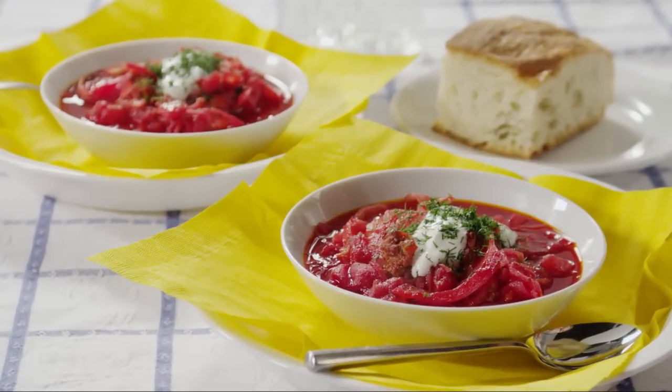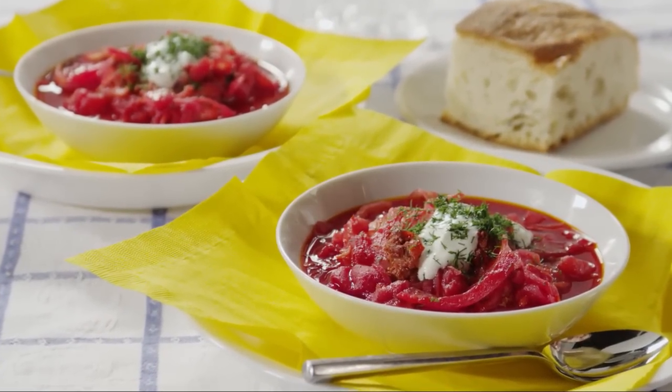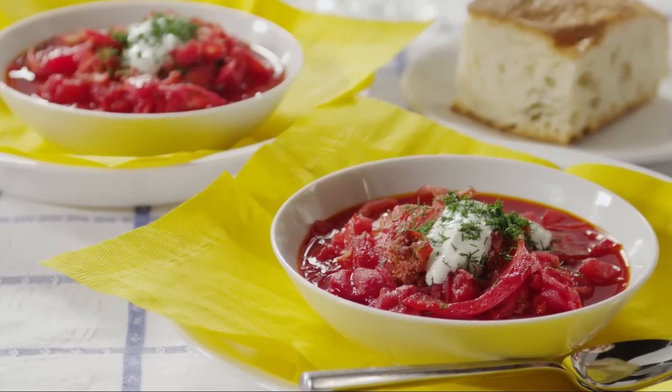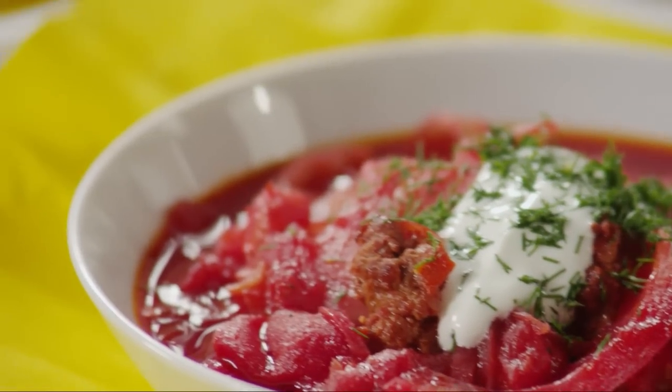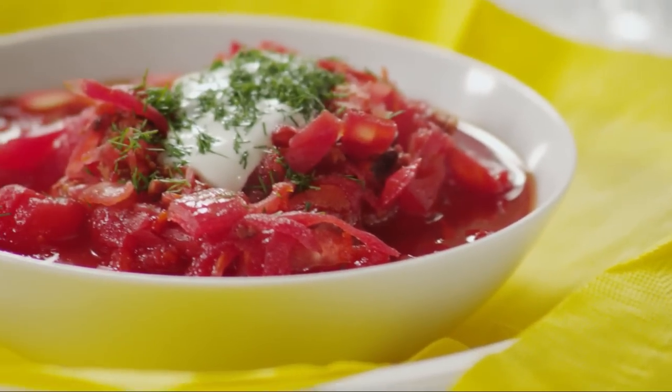Just about any soup is welcome in the winter, but there are few that are as warming as the beet and cabbage soup known as borscht. This recipe for Ukrainian red borscht soup is submitted by Allrecipes member Patty, who says her friend's mother from the Ukraine taught her this.